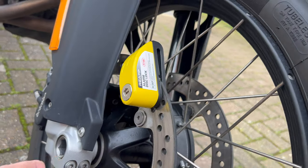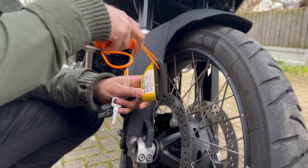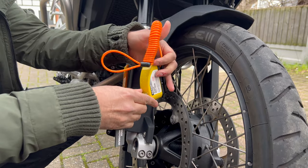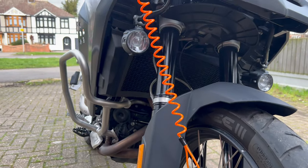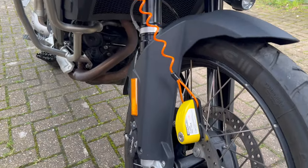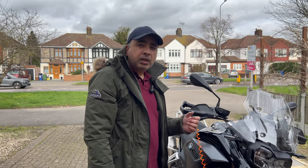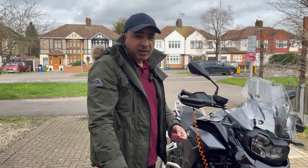It also comes with a reminder cable, which I'll show you now. This is the reminder cable — you attach it to the disc lock and lock it again. You have to attach the other end somewhere visible so it reminds you about the disc lock. When you come back, make sure you take it off; otherwise it will damage your bike's disc and can cost you a bit of money.